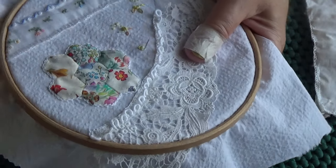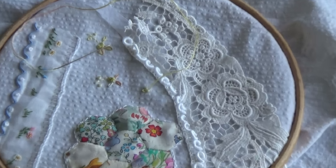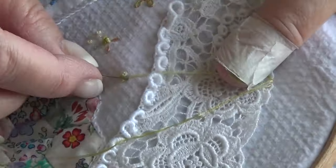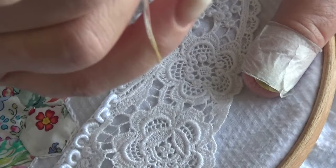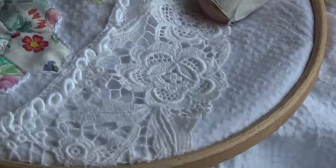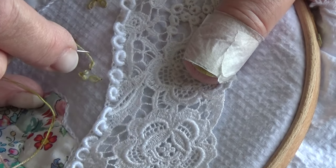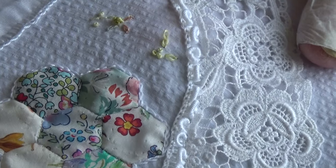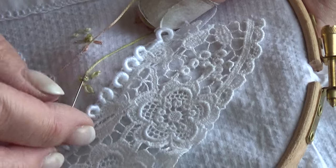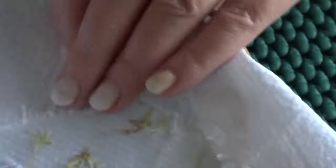And then I'm doing three Lazy Daisy stitches in the same colour. Pull it in a bit more — I'm conscious of it blurring. So, Lazy Daisy stitch — that's the first one. They're just little suggestions of scattered flowers. There's two, three — and then I'm fastening that colour off.